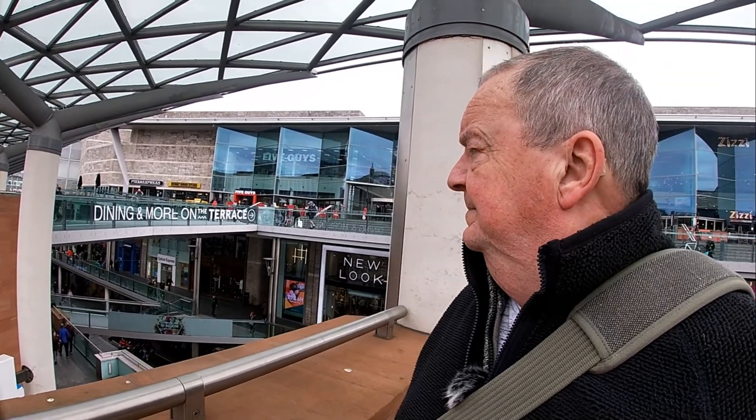I had to just scrap it all. So today I've brought you down to Liverpool One, the main, most modern shopping area within the city. It's the Easter holidays and everywhere is extremely busy.